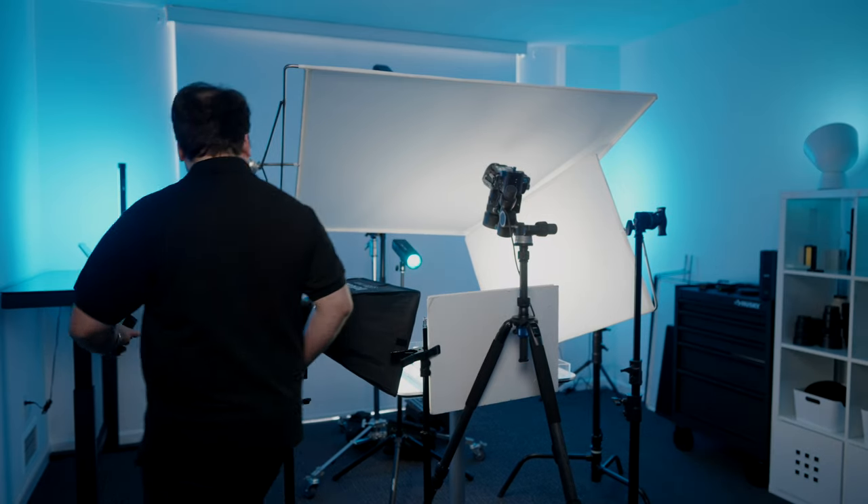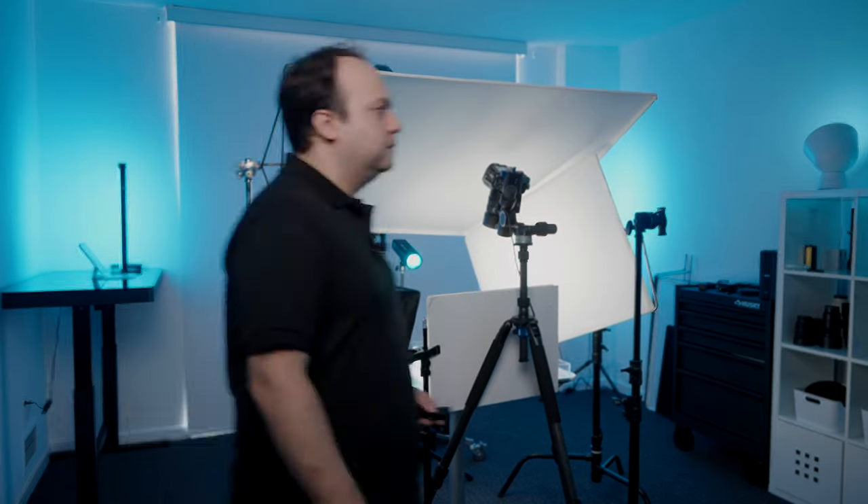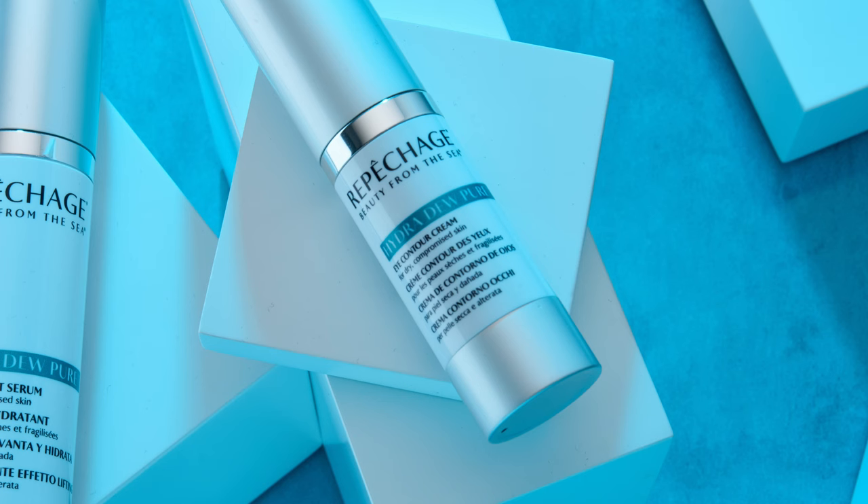Just gonna make a few last minute tweaks. I think the lighting looks very good. As you can see, the top product looks a little out of focus, so I'm gonna add a separate exposure with that product in focus so that I can merge them into the final image.